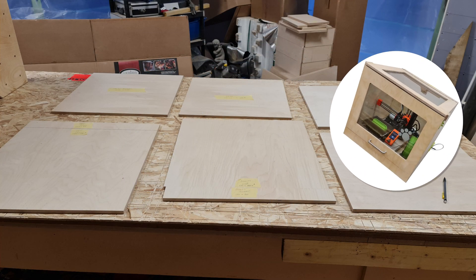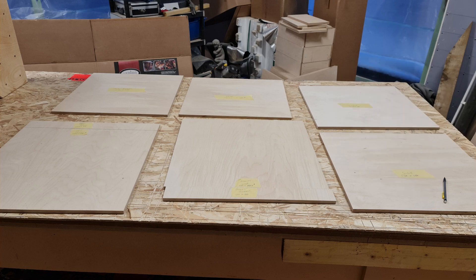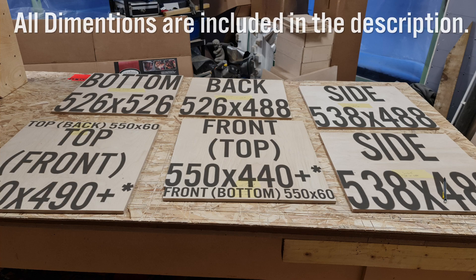Essentially it's a rectangular box with the top and front faces split into two so that the larger portions of these faces could be glazed and openable. As I didn't have the piano hinges to hand and the opening parts would have to be fitted to suit, I marked these dimensions with an asterisk on the tape as approximate.